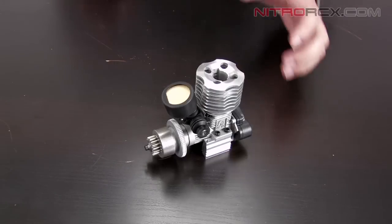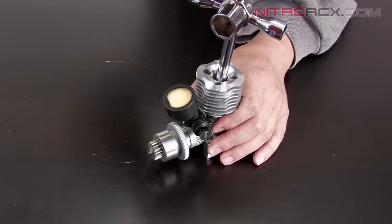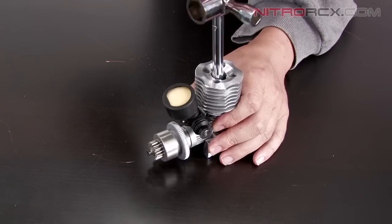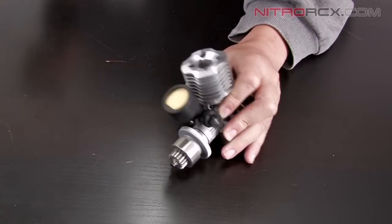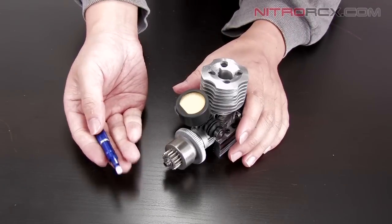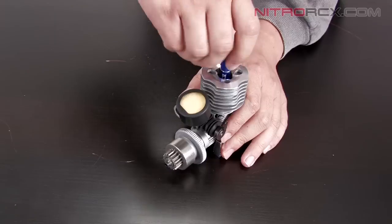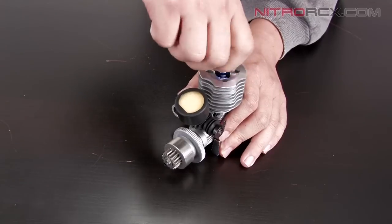The first thing we need to do is remove the glow plug using your big multi-purpose cross wrench. After you have your glow plug removed, you're going to use your piston locking tool and screw it into place where your glow plug used to sit.